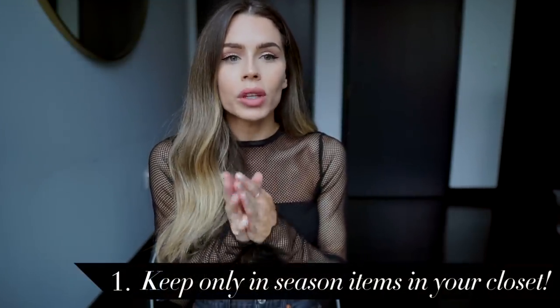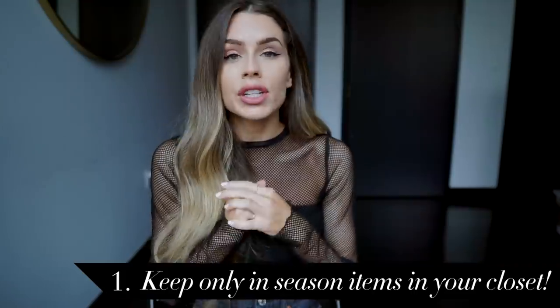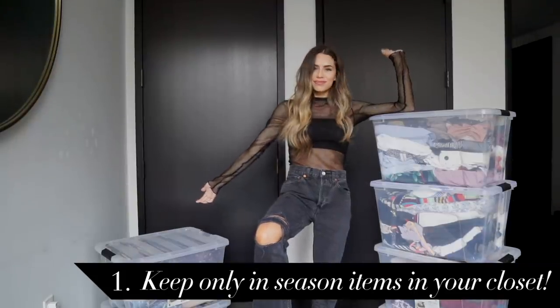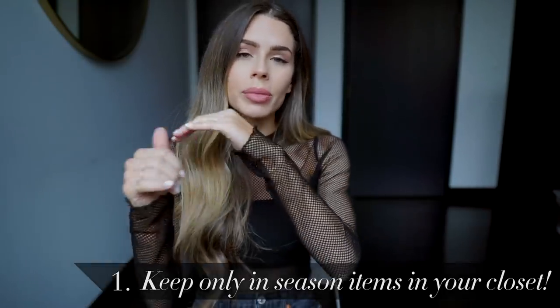Starting out with my first tip: I like to keep only in-season items in my closet. If it's off-season, I store it in bins in my storage unit. That way I don't see it — when it's winter time I don't want to be sorting through dresses and florals. It honestly makes getting ready so much easier when what you see is what you have to choose from.